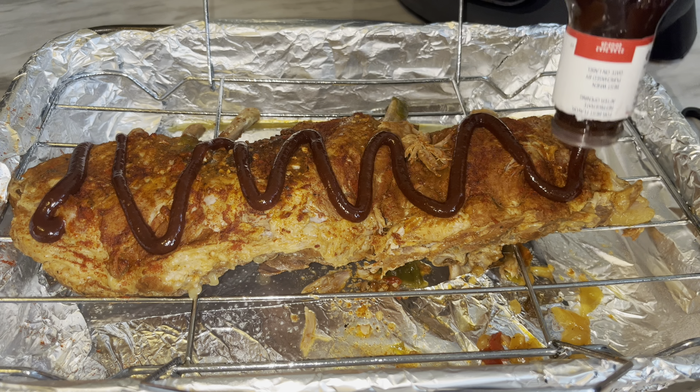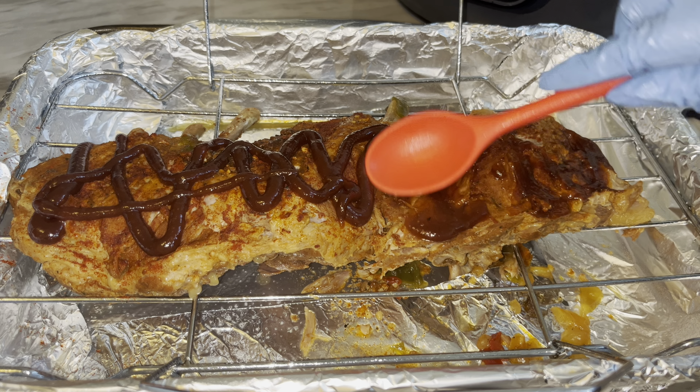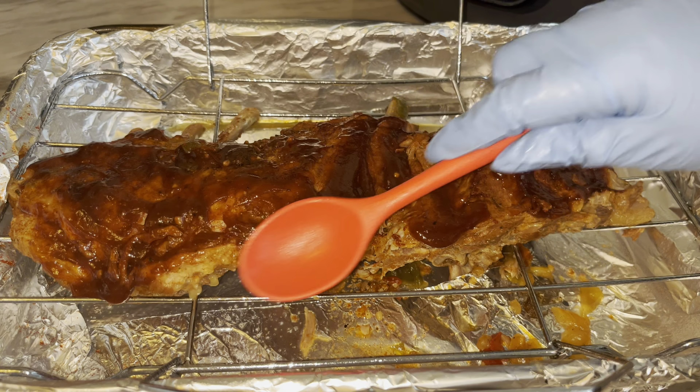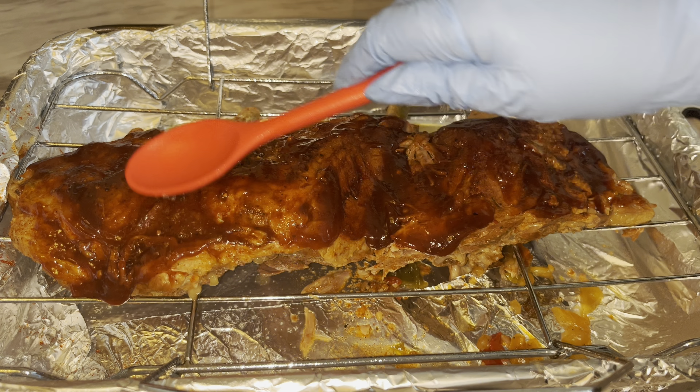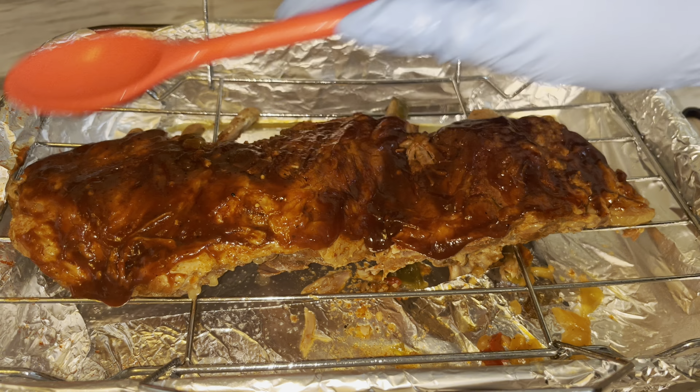This is how you want to place your ribs in — place them with the bone side facing in. Put your lid on your pressure cooker and make sure it is in the sealed position, not the venting position.